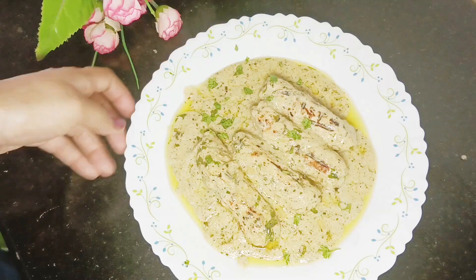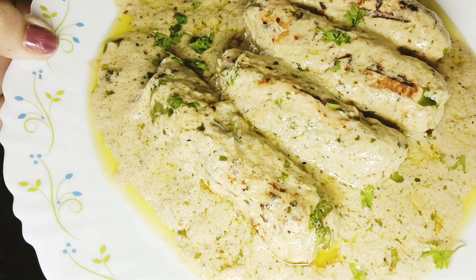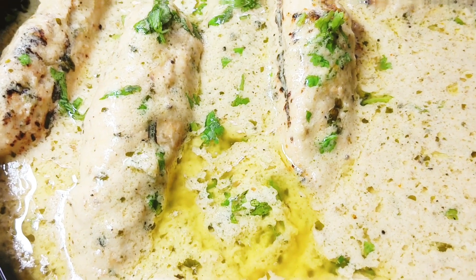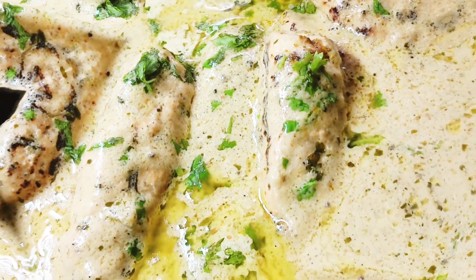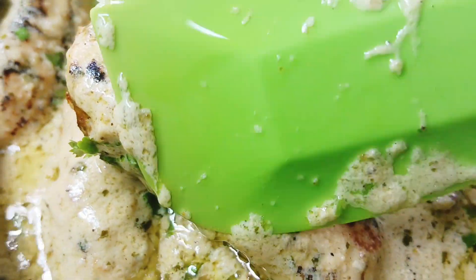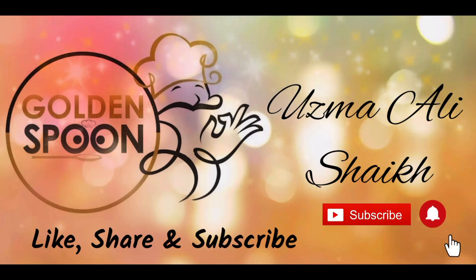Friends, as I told you, this is a very special recipe. It will be very smooth and flavorful. If you can't find this recipe easily in a restaurant, then you can make this dish for your family. Please make this dish for your family, share this video with your friends and family, like and share, and please comment and tell me how it turned out. Please subscribe to my channel.